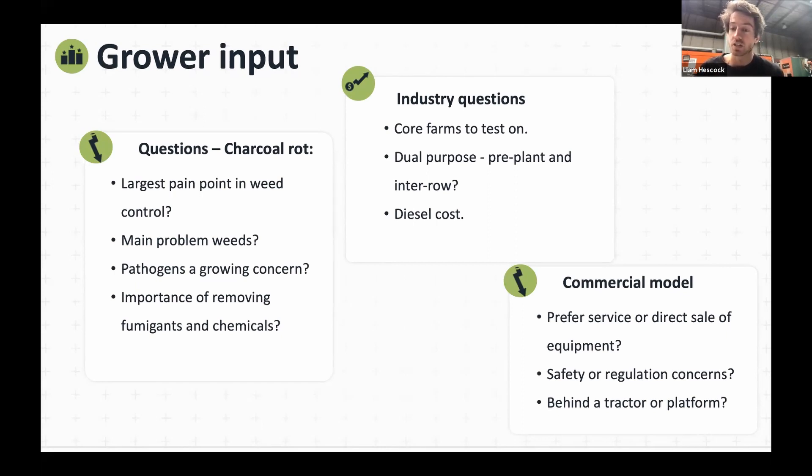Also, understanding the situation around pathogens — is fumigation on the way out? Are growers still fumigating a lot and do they want to continue? And the importance of moving away from fumigants and chemicals into some hopefully new, cleaner technology.